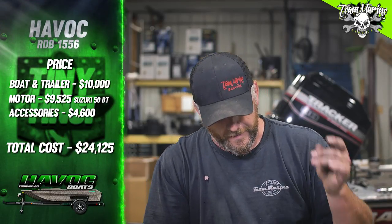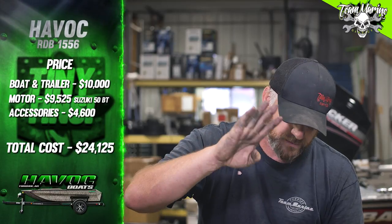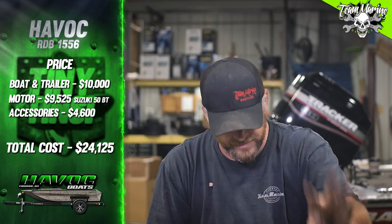Motor cost: we went with a Suzuki 50. This is high-end — you can get this cheaper — but we went with MSRP pricing, tiller handle, equal to equal, nose to nose. Motor cost: Suzuki 50 is $9,525, with the big tiller and trim. Accessory cost: Ultrex 80 MDI iPilot up front, Helix 10 up front, Precision bow mount up front, three standard flooded batteries, same as the last video, and a Minn Kota 220 PC charger. Accessories total: $4,600.